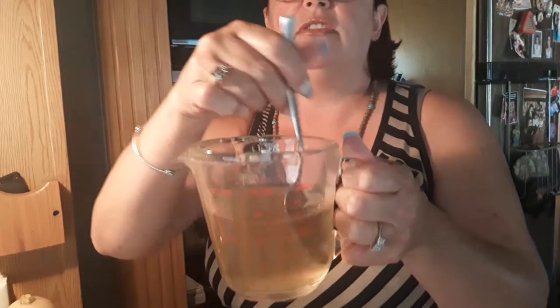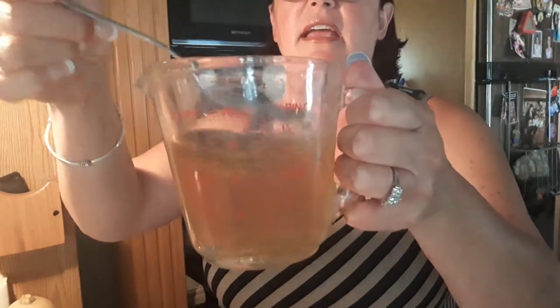After you dissolve all of the sugar into your water, you want to put some ice in there or let it settle until it gets cold. You never want to add hot or warm water to the grains because then it won't work — they'll die. So you don't want that.